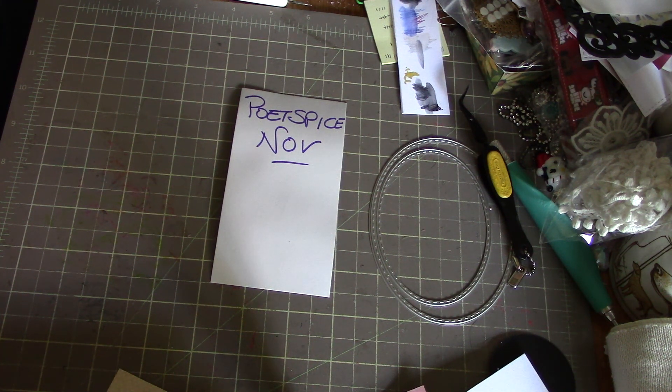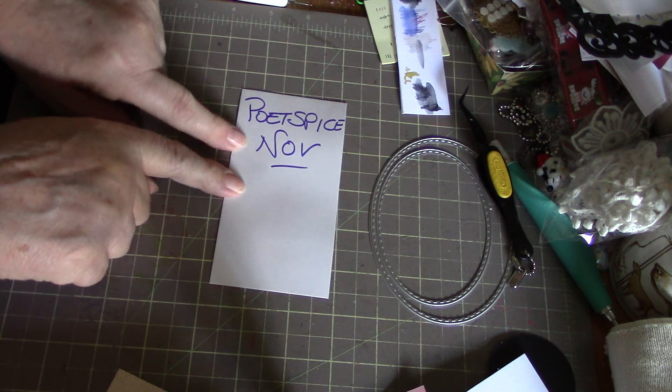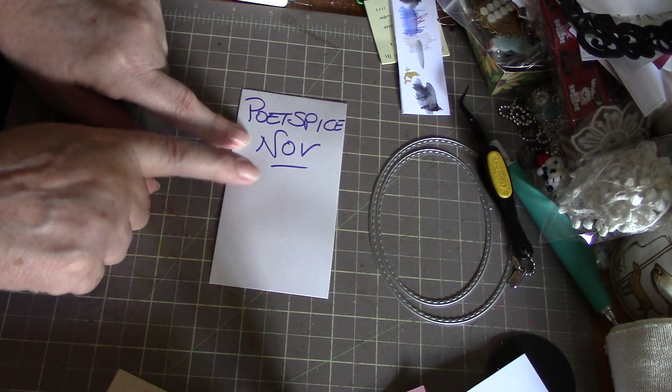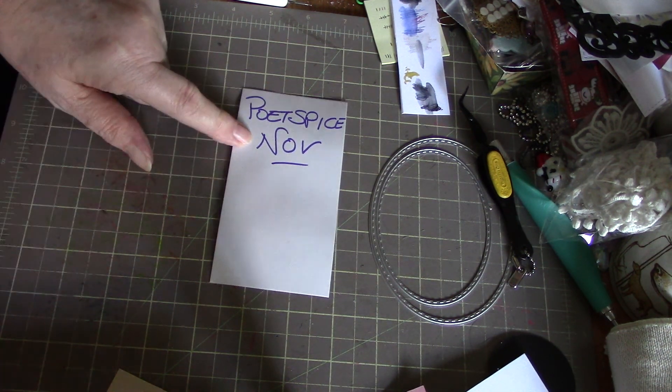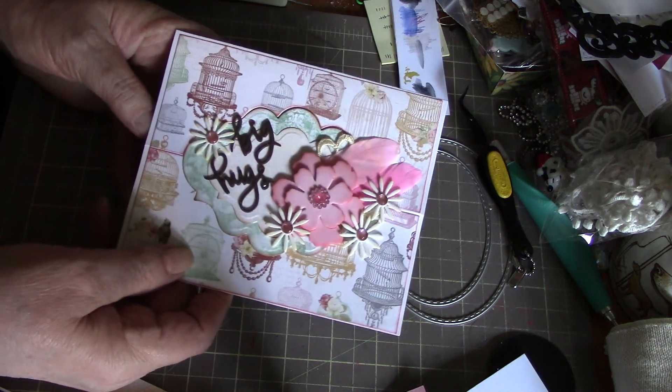Hi everybody, it's Peggy and I'm here to show you my cards that I made for Poet's Place this challenge here for November. These are anything goes cards — they're not for anything specific.